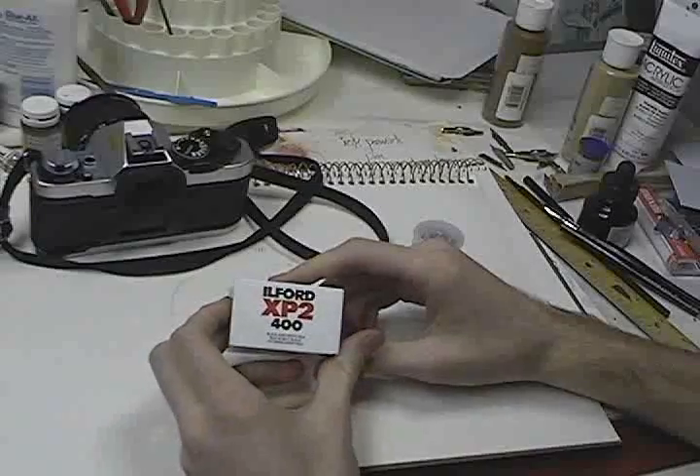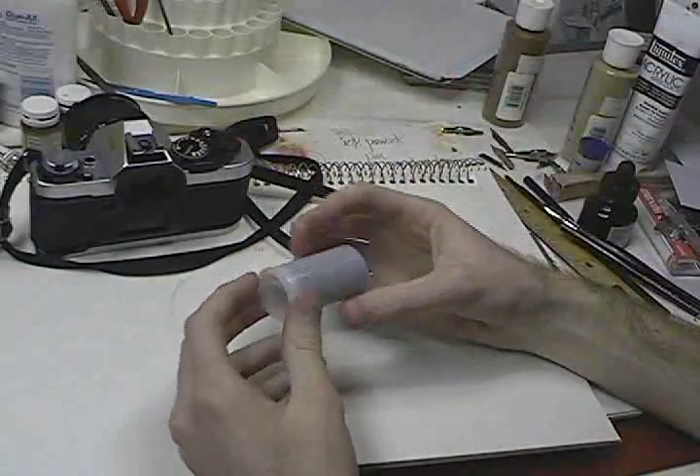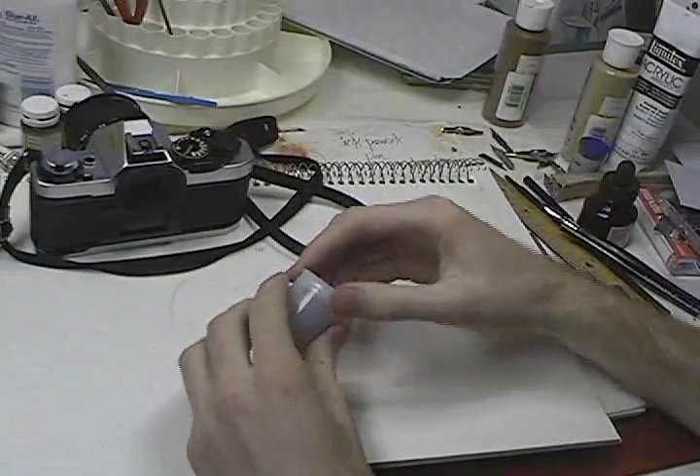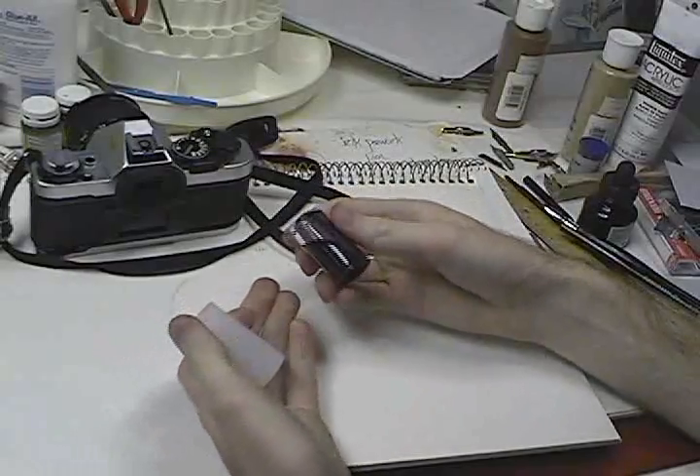This is what your film should look like when you purchase it. When you take it out, it should arrive in a plastic container like this. Keep these, because you will need it later. When you take it out, your film is stored in a roll like this.